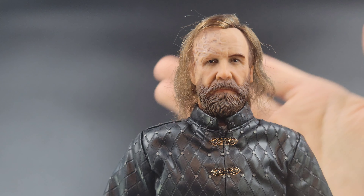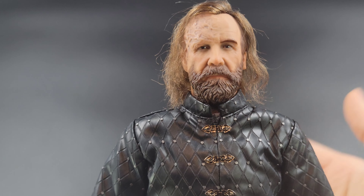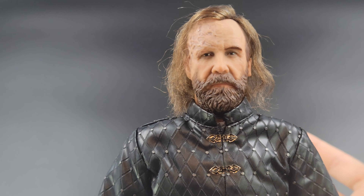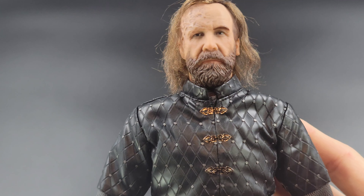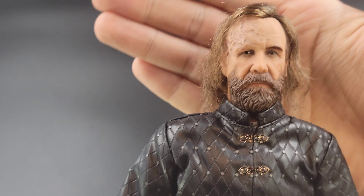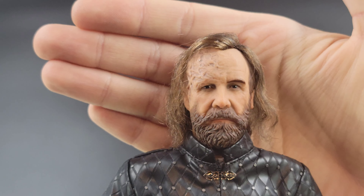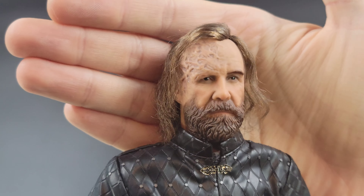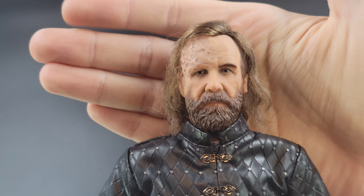Here we are with Sandor Clegane, aka The Hound, from Season 7 of Game of Thrones. Right off the bat, before we get into the head sculpt and the rest of the details, I did want to mention this figure has a very bad plasticky odor coming from him — I almost have to leave him out and let him de-gas. This is brand new out of the packaging and it smells really really bad. Out of all the figures I've purchased over the years, this is easily the worst smelling, and it's definitely coming from this tunic.